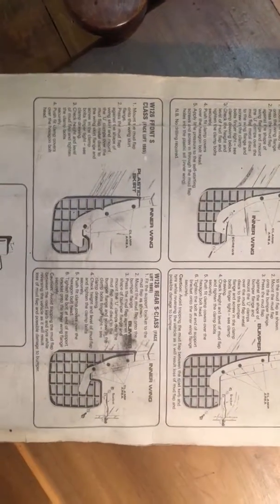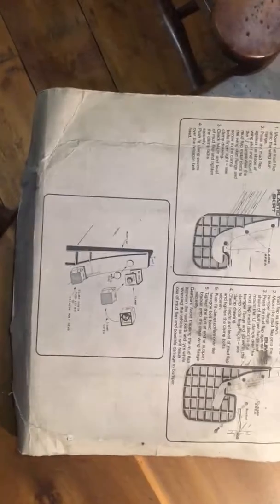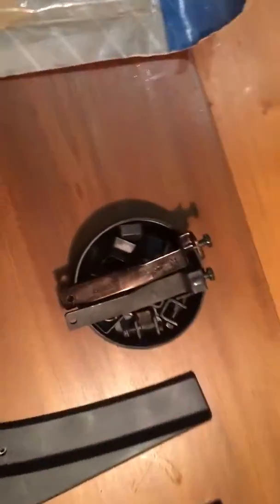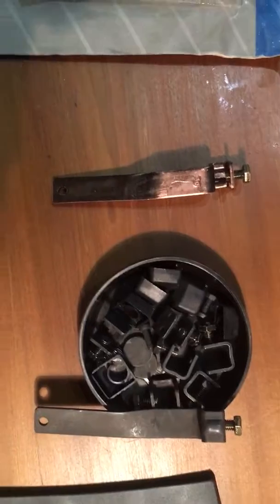These are from the old nineties W124s and E-Class. These are the rears. It gives you some very basic instructions for the little fixings, and here's the box of fixings — everything's in there apart from...